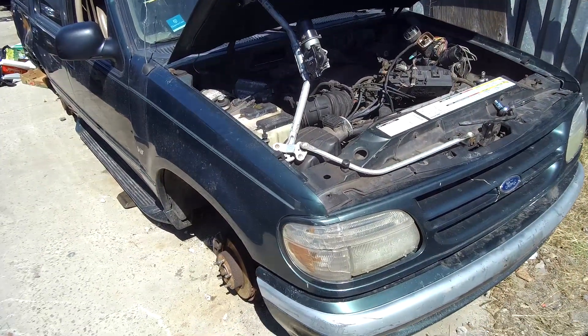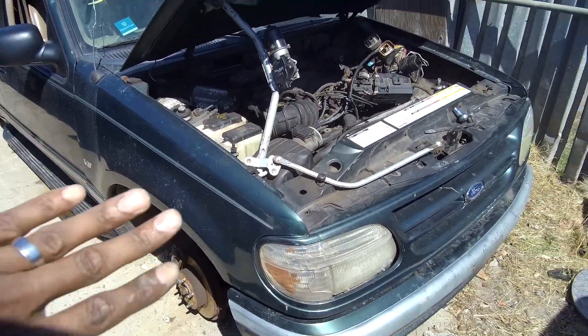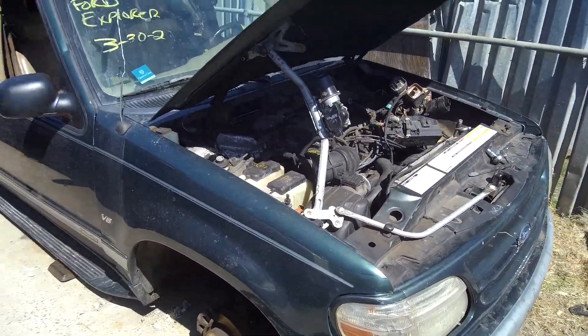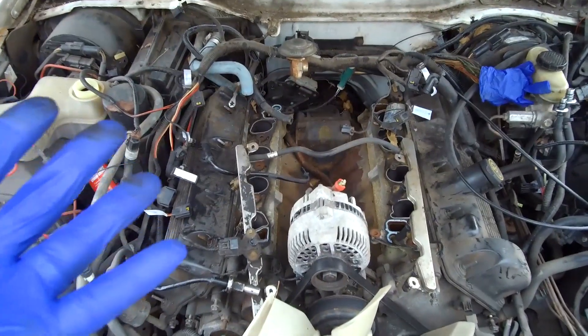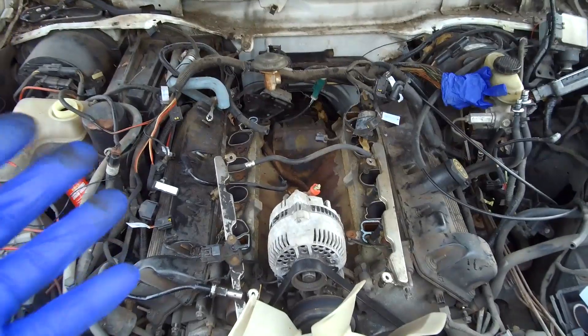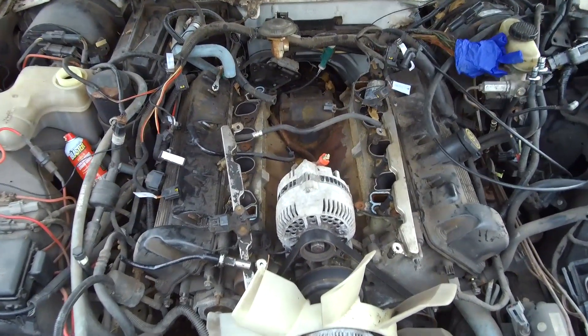Behind the scenes, we went to the junkyard and we're trying to get this engine from a Ford Explorer. I'm having a hard time because the junkyard has changed the people that work there, so the new guy had a slight issue on what's going on.